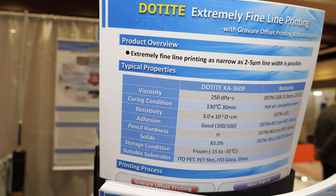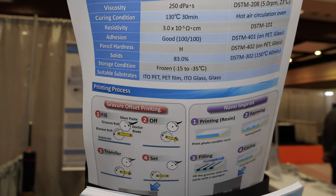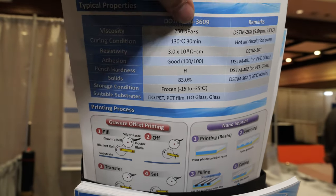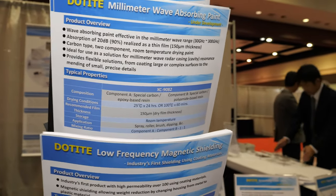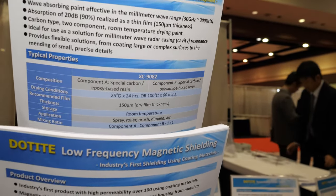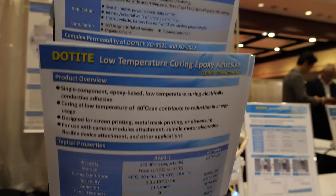In addition, we are also working on some stretchable materials which we're also displaying today. Again, our R&D team whipped up a nice little model of what you can do with these materials — a mock-up of a wearable electronics device.